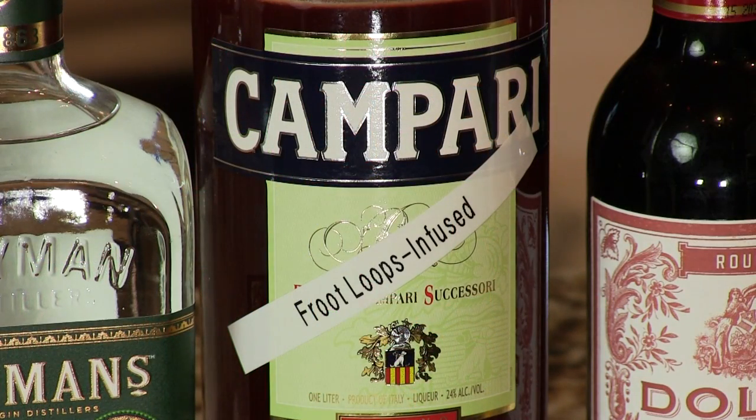We've got our Campari here that we used Fruit Loops to infuse with. It gives it a nice bright colorful sugary sweetness, but it still has that bitter component that you would get from Campari.